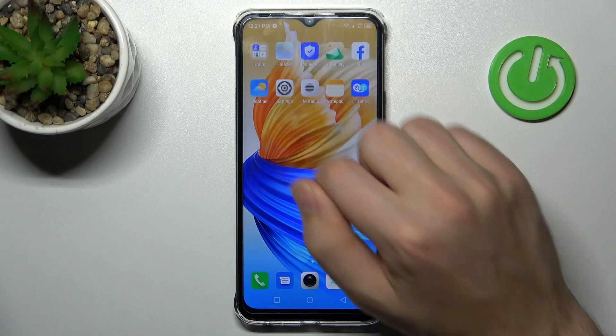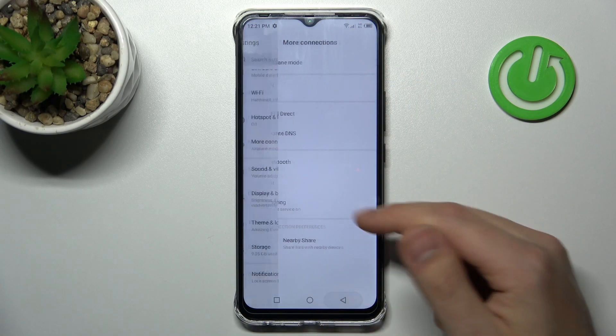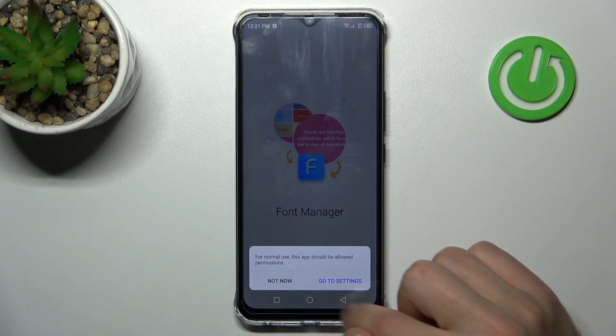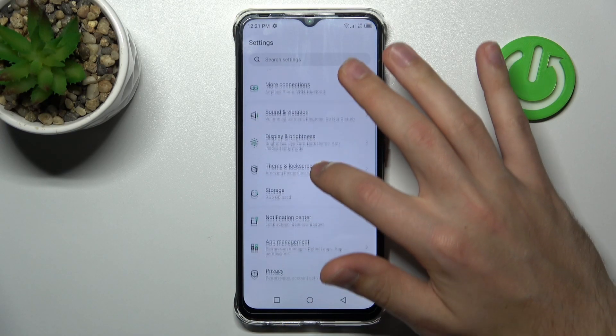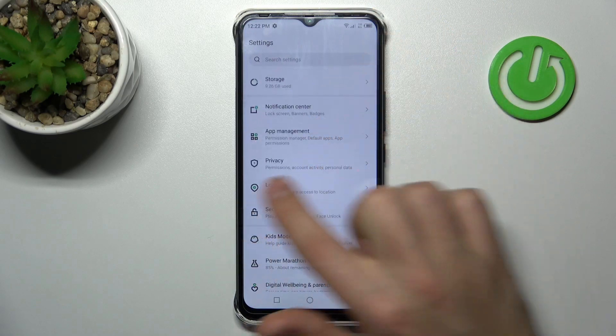First of all, open your Settings, then scroll down and find the Security option.